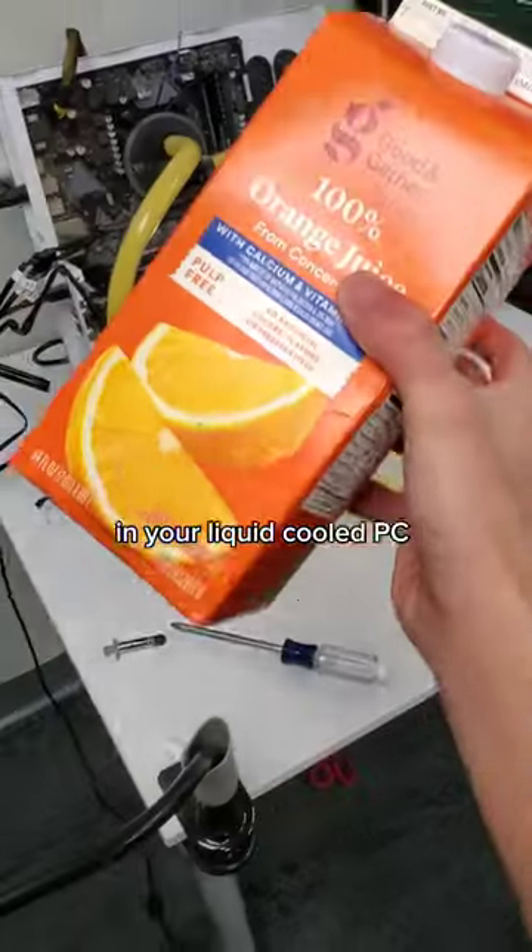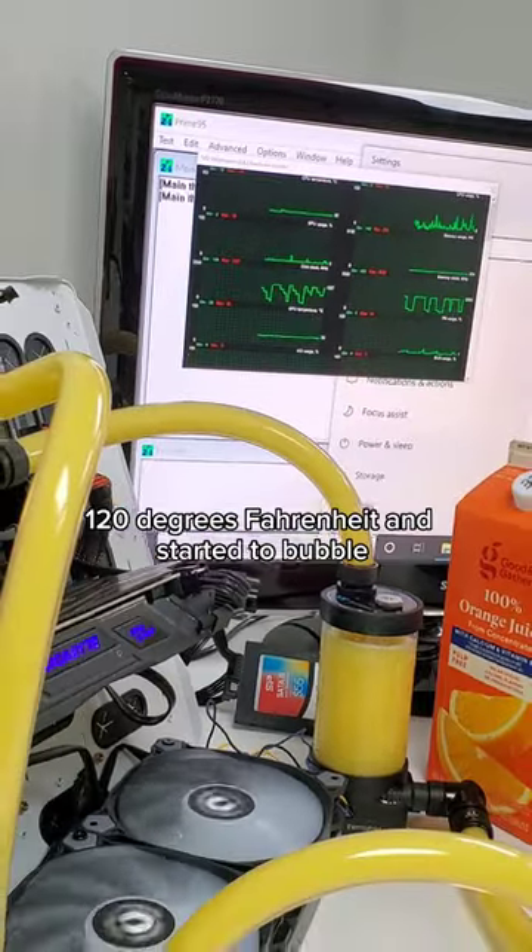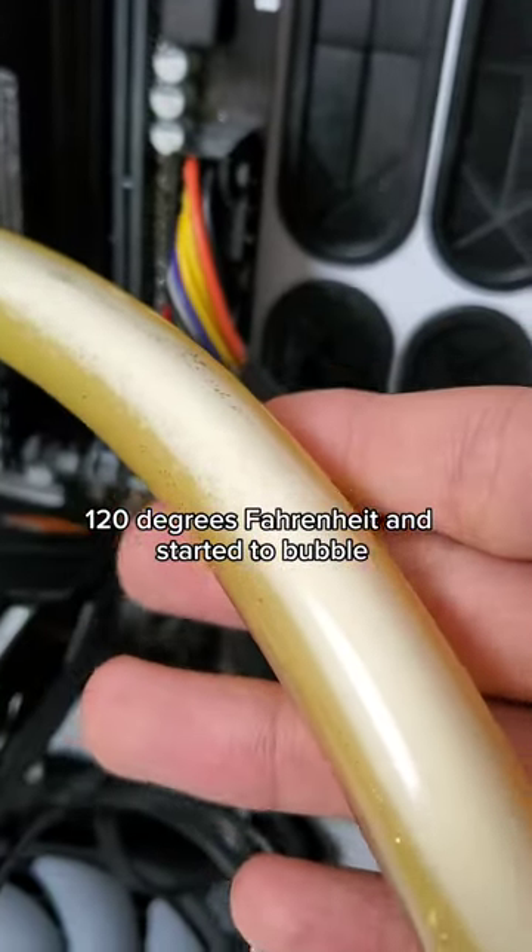Here's why you shouldn't use orange juice in your liquid-cooled PC. With the computer under load, the orange juice heated up to over 120 degrees Fahrenheit and started to bubble.